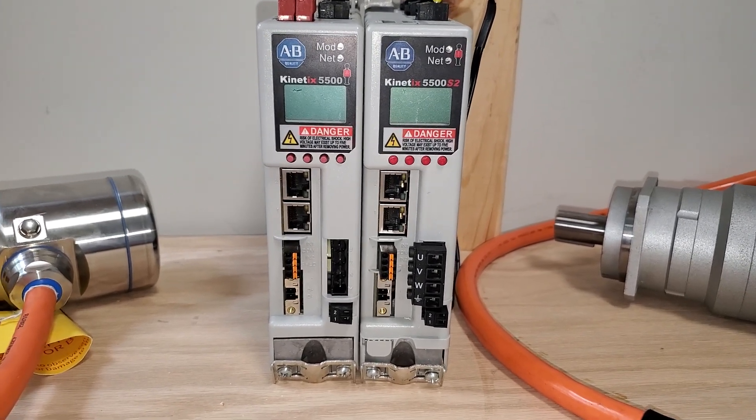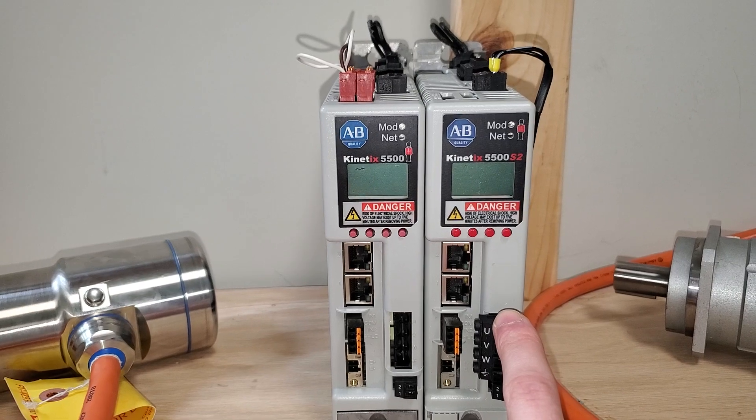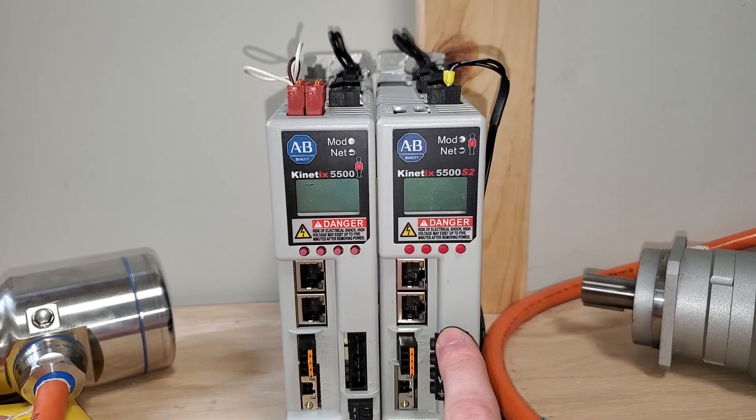The 5700 has the S3 model which is actually configurable — you go into your module properties to change it, whether it's hardwired or integrated safety. The 5700 also has advanced safety features such as safe direction and safe speed.